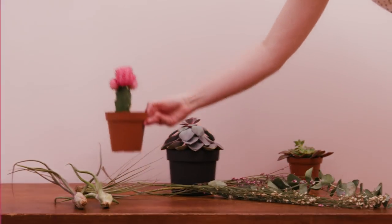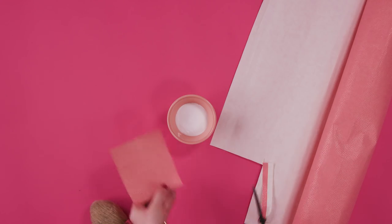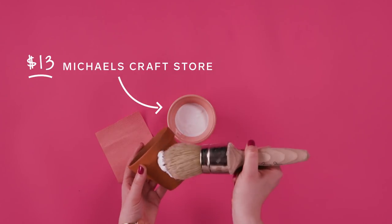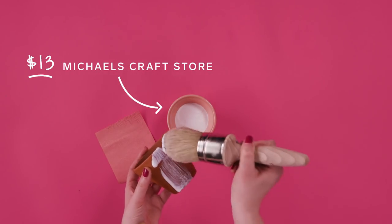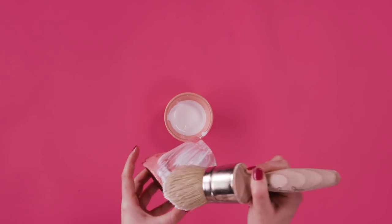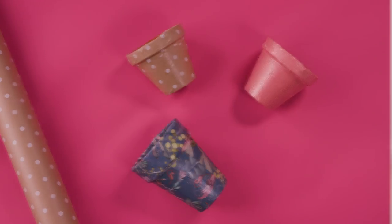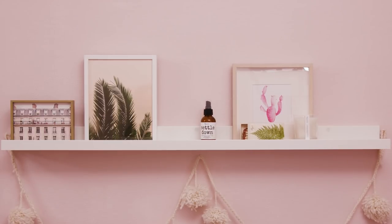Another fun DIY with your terracotta pot involves decorative paper — even wrapping paper will do. I had some of this leftover from a couple of primps ago. Using Mod Podge, cover a section of the pot and glue and place your paper over it, then coat the top with more Mod Podge. This doesn't have to be perfect. Leave to dry and you've got yourself a hit of pattern and color in your space.